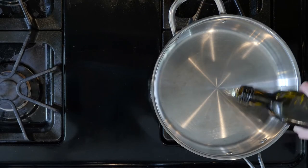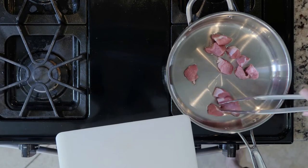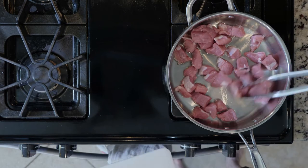Start by heating a little oil in a tall-walled pan or pot. Add the pork with a little chili powder, salt, and pepper. Cook for 10 to 15 minutes or until browned and cooked through.